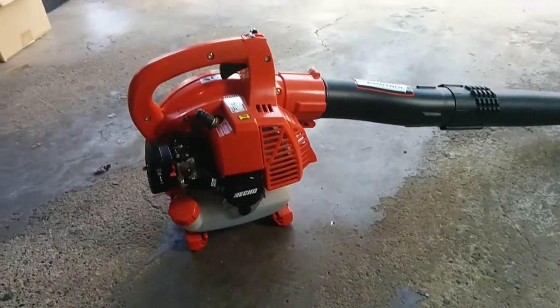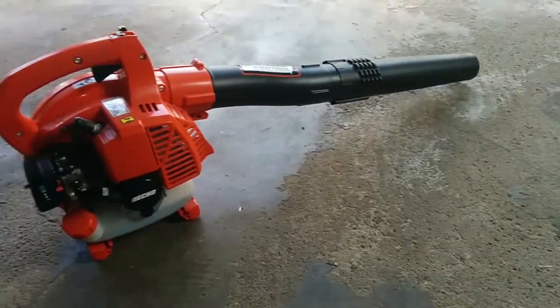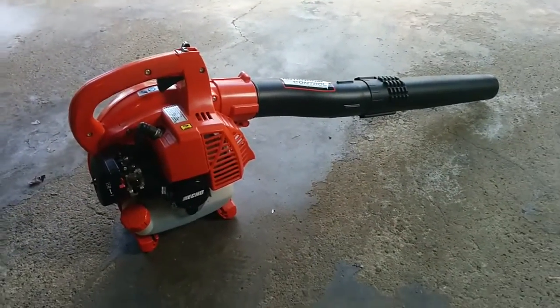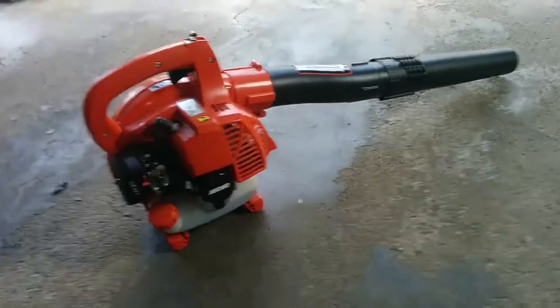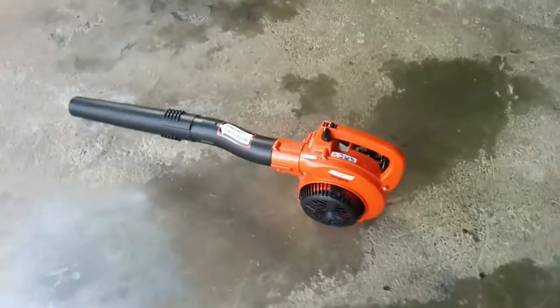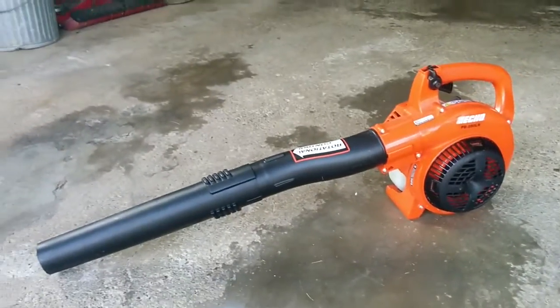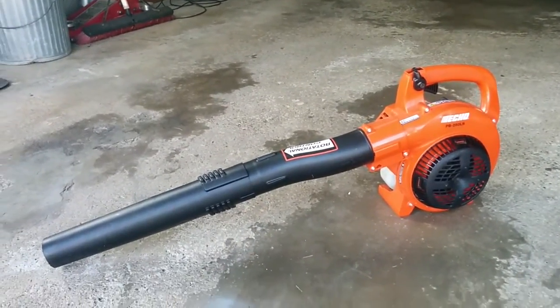This is a quick one-year update on my Echo PB-250LN. It's performed really well for me the past season. I got it towards the end of the summer season last year and made a little video review about that. It's been pretty much a solid performer ever since then. I have absolutely no complaints about it. It hasn't worn in any way or changed the way it runs since it was new.